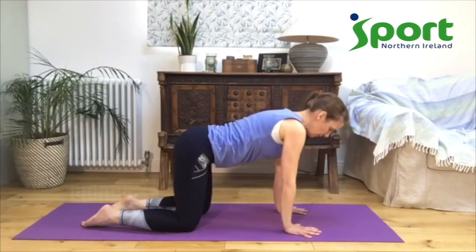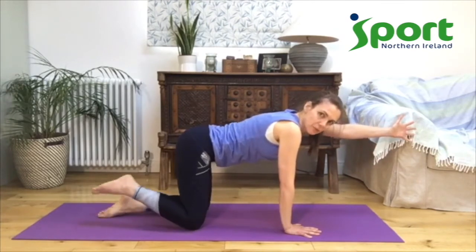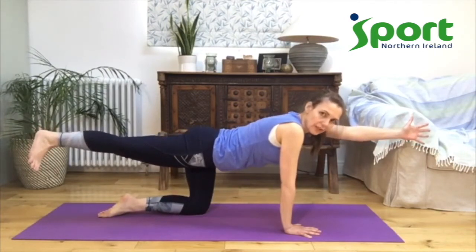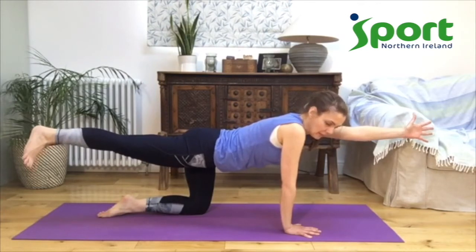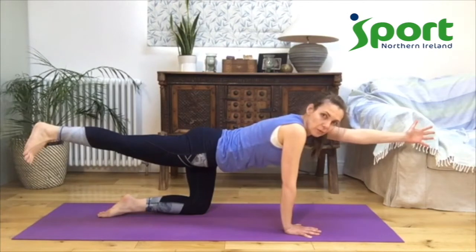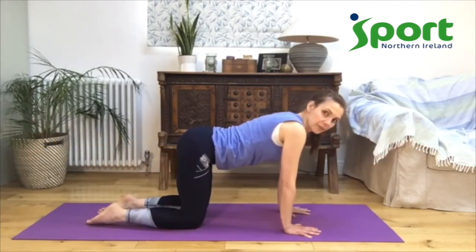Rebalance yourself and let's try the other side — our balance will be different on both sides of your body. Notice: is it the same, is it more challenging, or is it easier on this side? Reaching forward with your left hand and back with your right leg. Thinking about your belly for balance and finding your breath — is your breath short or can you keep it nice and big and deep? One more breath, and then bring your hand back down and bring your knee down.